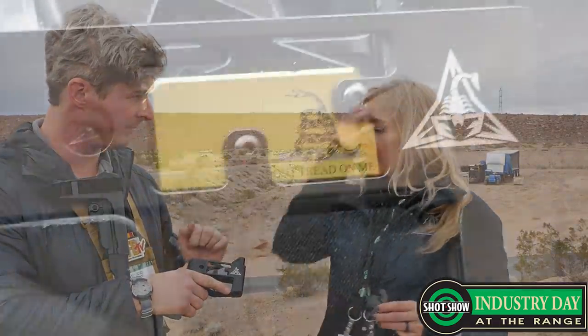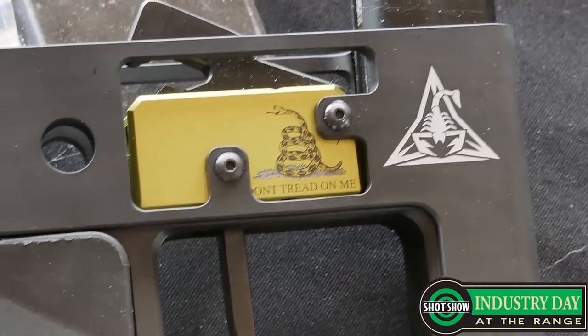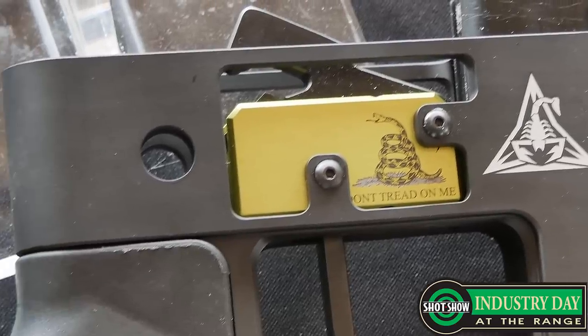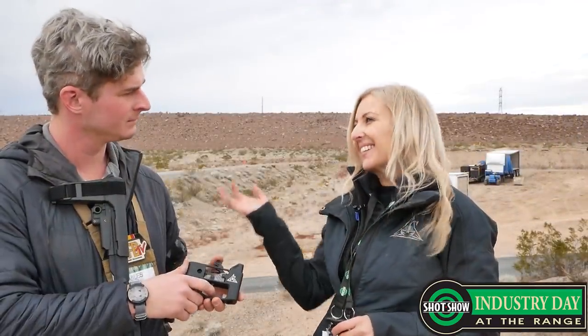It has a real tactile reset too. And you have a Gadsden flag edition? We do — we have a special edition of the RA 140, the 'Don't Tread on Me' edition, DTOM as it's listed. It's a special edition that's sometimes available and sometimes not — we do special runs. That one is $129.